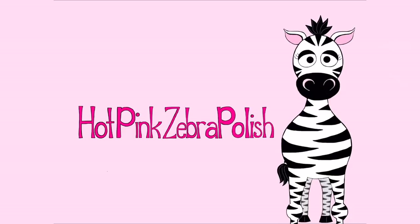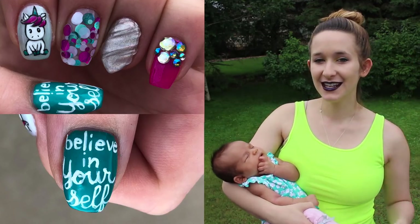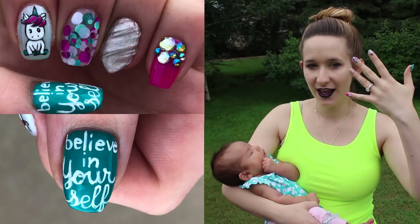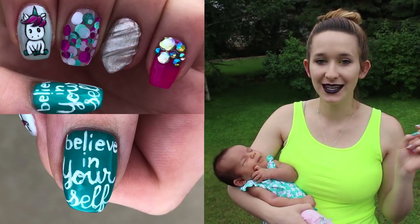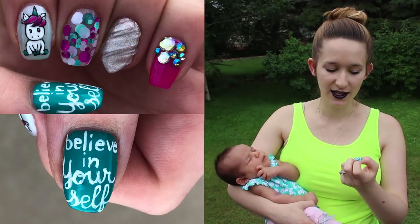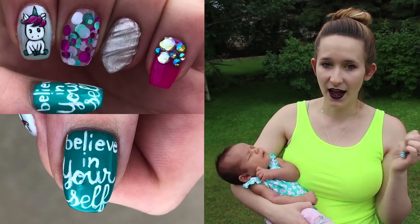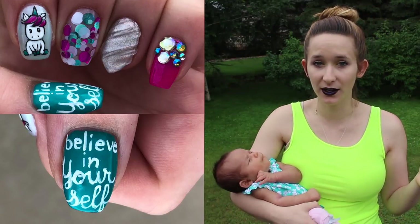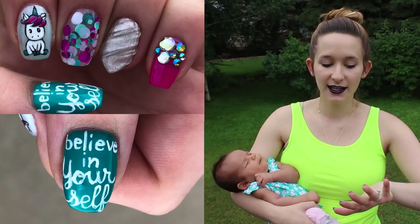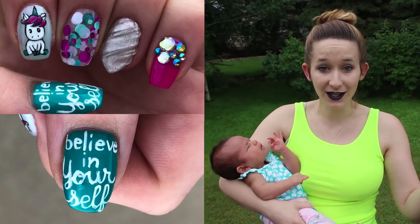Unicorn Horn with encapsulated glitter, dipping powder, and gel nail art tutorial by Hot Pink Zebra Polish. Hi everyone! In today's video I'm going to be showing you this unicorn nail art design. There's a lot of sparkle, there's a lot of glitter in here, there's some encased glitter in dipping powder, which is a technique that I kind of played around with a little while ago and I decided I'd try it again.